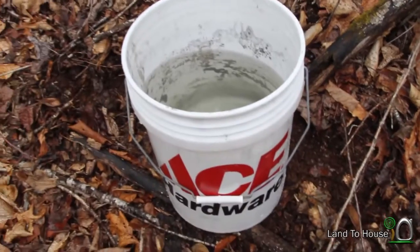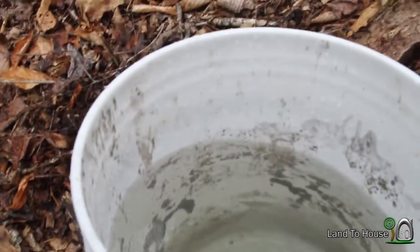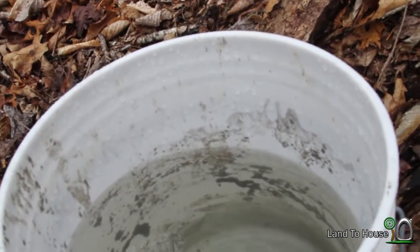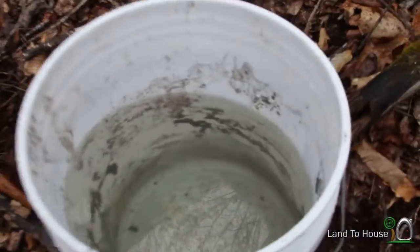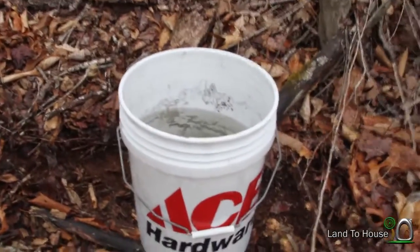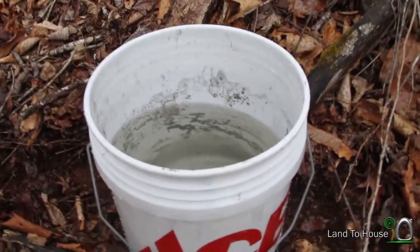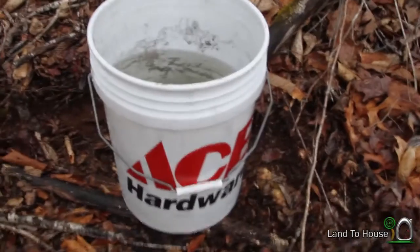Here is our second 5-gallon bucket. Let's just call it between 8 and 9 gallons of water pumped in 24 minutes.